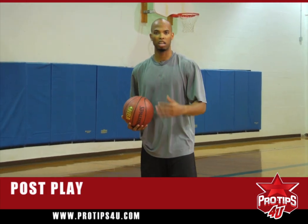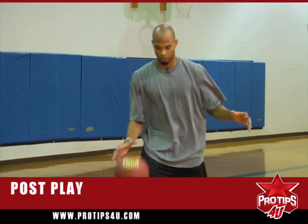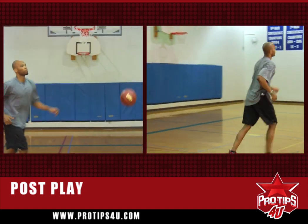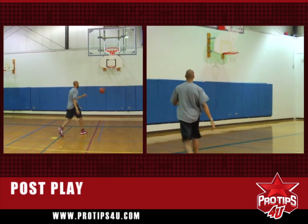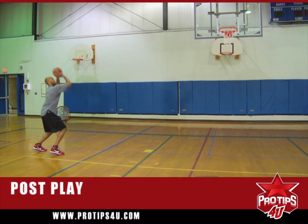Over time you must learn to have fun with the game. Never take it as something you have to do — just have fun with it. Over time you're going to develop your body and develop your skills to become a phenomenal player. Just having fun, taking it easy, squaring up, being strong with the basketball, opening it up, reverse pivot. Same fundamentals — reverse pivot, always think, reverse pivot, keep it strong.